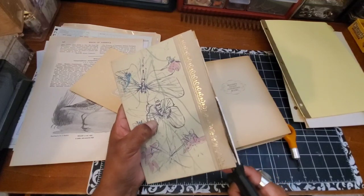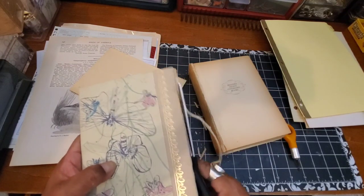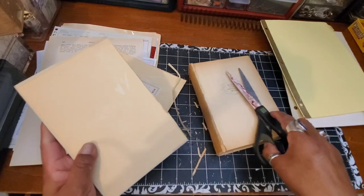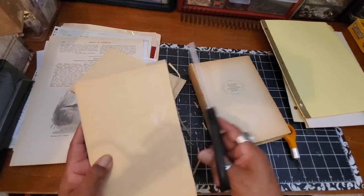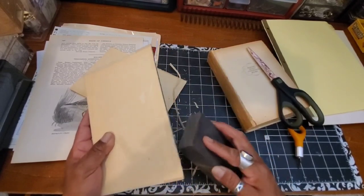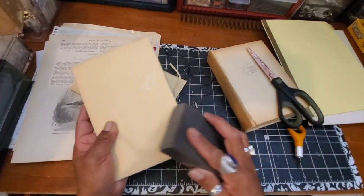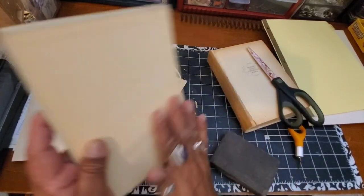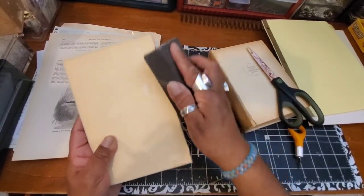I have never done a coil bound journal before, so this is super exciting. I've been wanting to for the longest time, drooling over the ones Sherry's been doing. It seems like it should be simple but it's still a lot of work. Next I'm going to use a sanding block to smooth out the edge of the cover. I made a little boo-boo there, so I need to decide what to do with that edge.